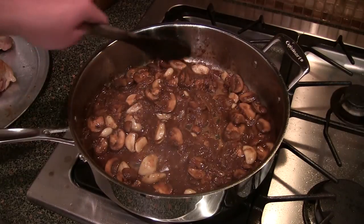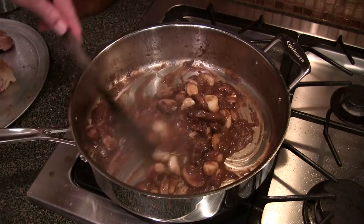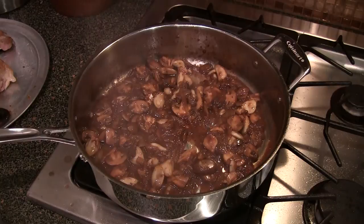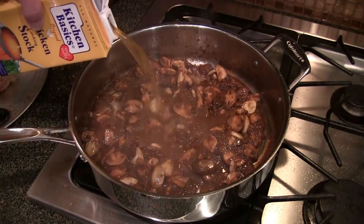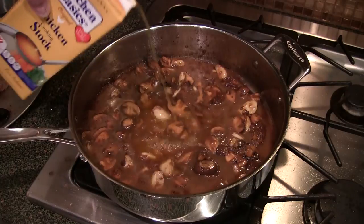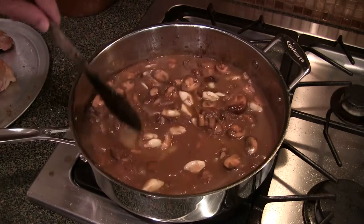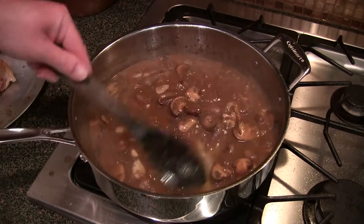This sure does smell a whole lot like French onion soup right now — the garlic, onion, mushrooms, a little balsamic and wine. That's some good-smelling stuff. When it starts to get down low like this, I've got my regular chicken stock right here. I'm going to throw in about half of this 32-ounce box — about two cups, basically 16 ounces. We're going to bring this up to a boil.